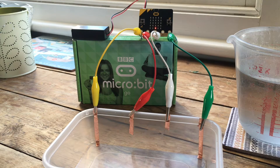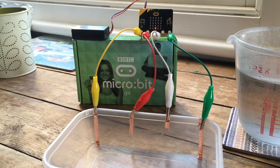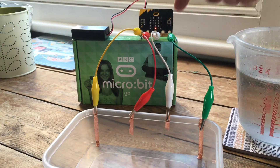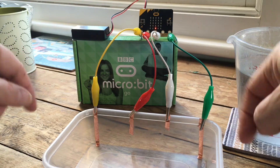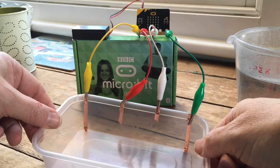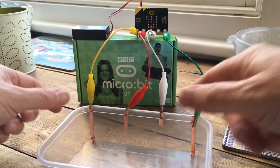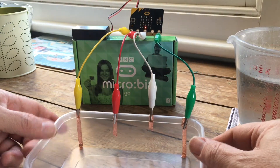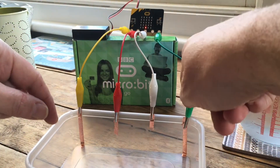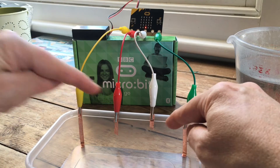I got thinking about a rain gauge in particular and how you can make a really simple one. Here's a crude idea: it only has about three levels. The idea is you have a microbit with some crocodile clip leads connected to copper tape strips in a plastic container, connected to pins 0, 1, and 2 on the microbit. The one on the far right is connected to the ground pin, which completes the circuit. When we put water in, electricity will complete the circuit using the touch pin facilities.